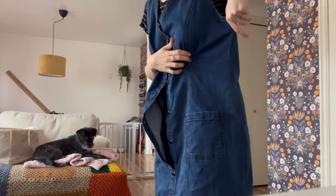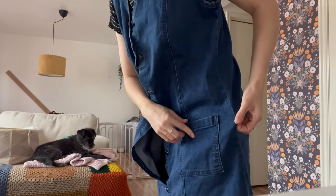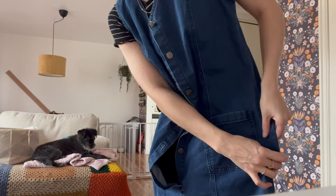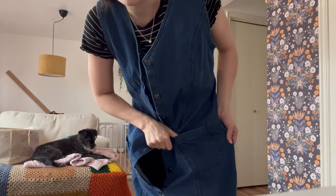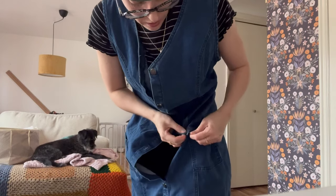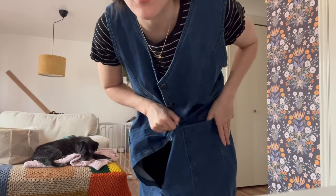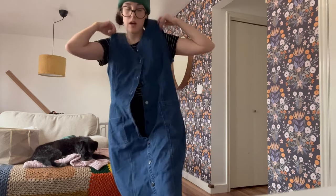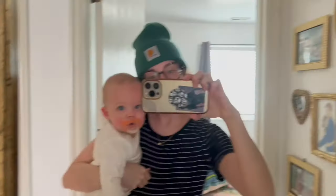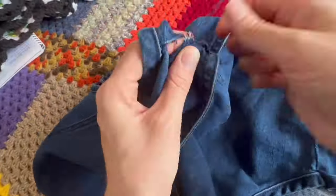My plan is to first seam rip up here and redo the shoulders so that brings it up a little. We need to take it in, but my worry is that this pocket is really close to the seam. I could take off maybe an inch on each side, but I worry if I remove the pocket and put it back on the fabric's gonna be a different color underneath. So we're definitely going to bring it up and take it in.